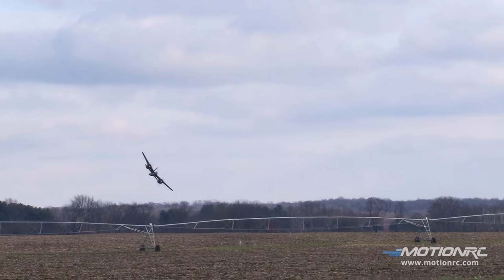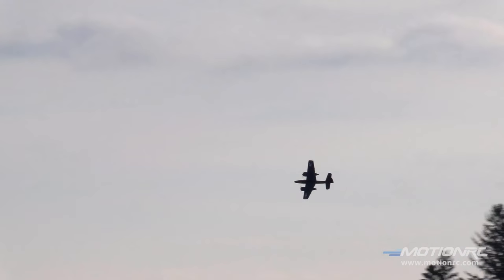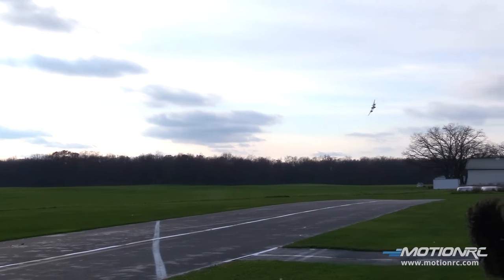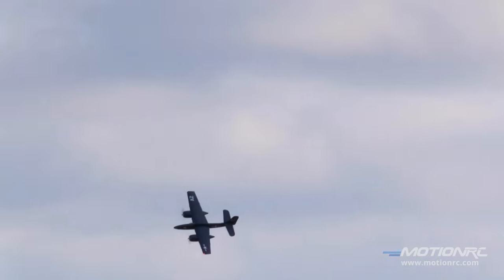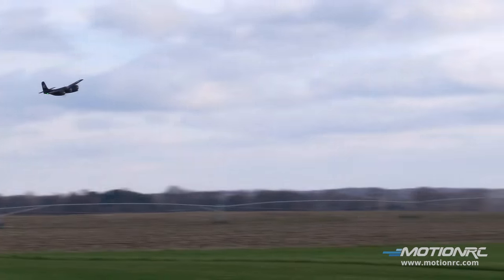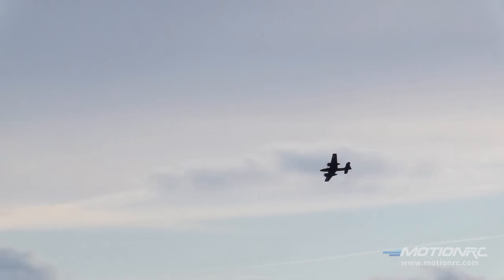We're going to stay low and mean for a minute. I'm going to come up over here on the east side, come out of the power, come right back down the runway. I am using the stated CG in the manual and the down mix for flaps as called out per the manual. I changed my low rate from 70 to 80 — I'm liking it a little better — but the same 30% expo all around.